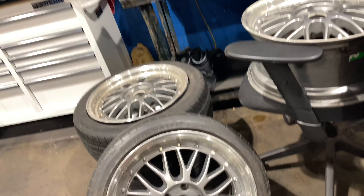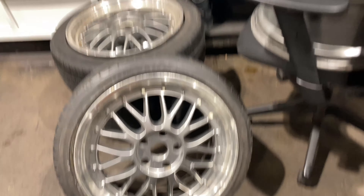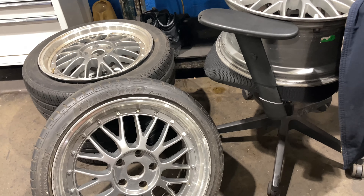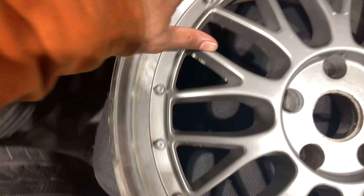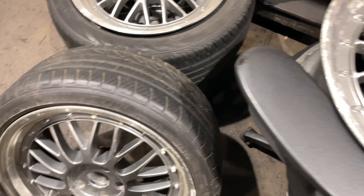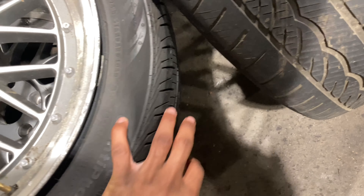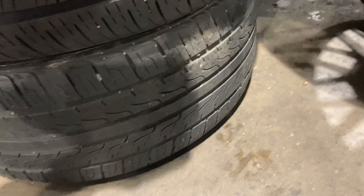So I got me some BBS wheels right here from one of my co-workers that actually works here. They're pretty nice. I just got to restore this part right here — I'm definitely gonna make a video on restoring the chrome wheels and taking these old tires off. This one's actually pretty good, but I think it has a nail in it or something like that.